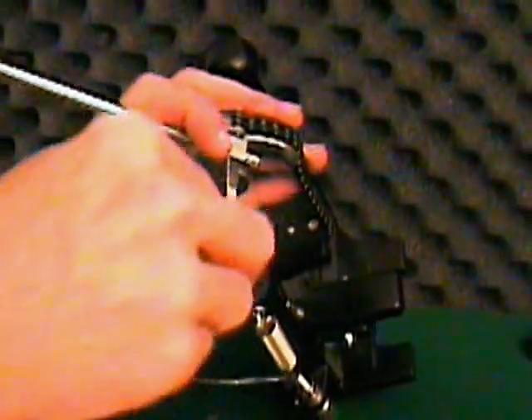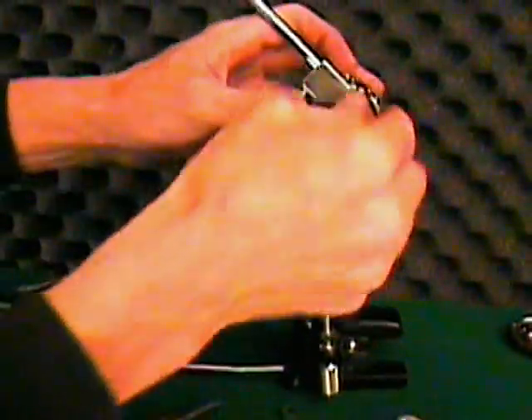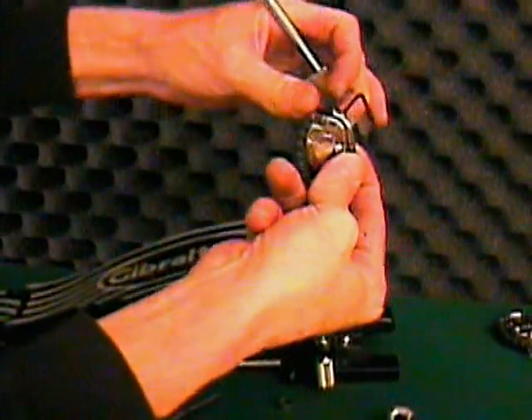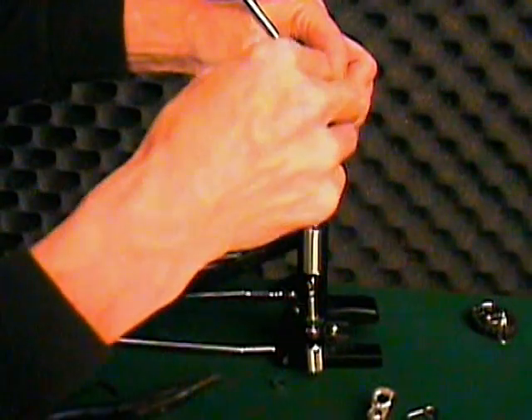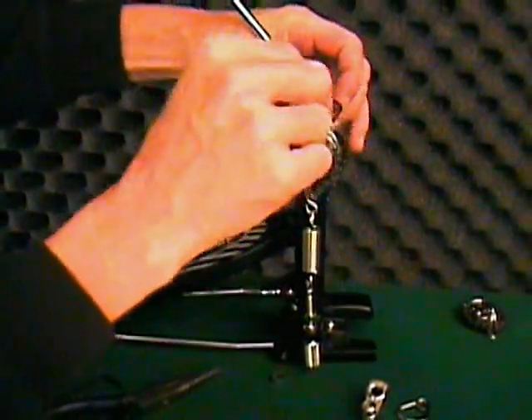To change this angle, loosen the screw and move the clip back and forth to change the angle. To shorten the angle, slide the clip forward. To lengthen the angle, slide the clip back. When you find the angle you like, re-tighten the screw.